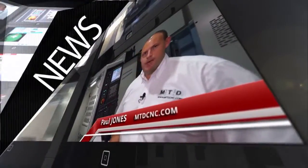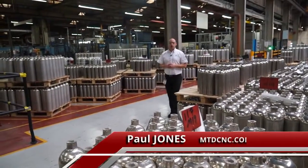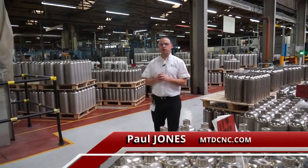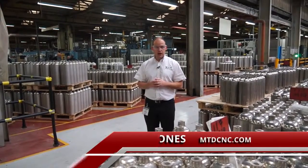MTD CNC bringing you the latest engineering news, reviews, events and special offers via video media. I've travelled to Nottingham today and I'm at Lux First Cylinders. If you're interested in automation then you should carry on watching this video because we're about to explore a rather different machining cell.